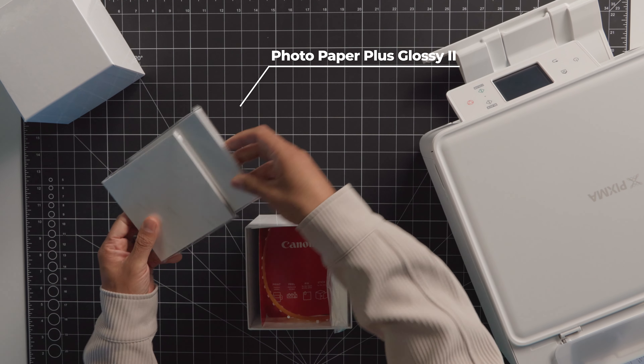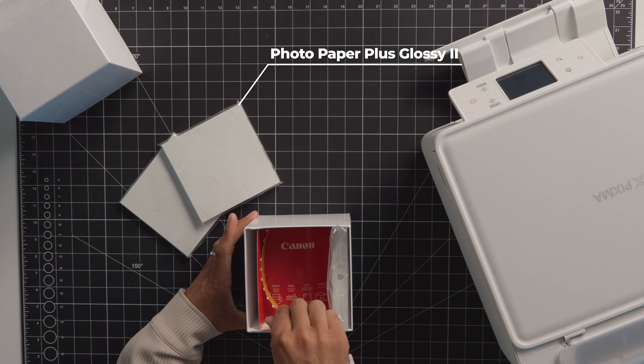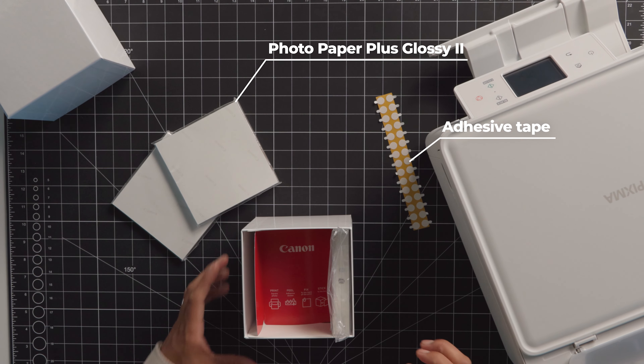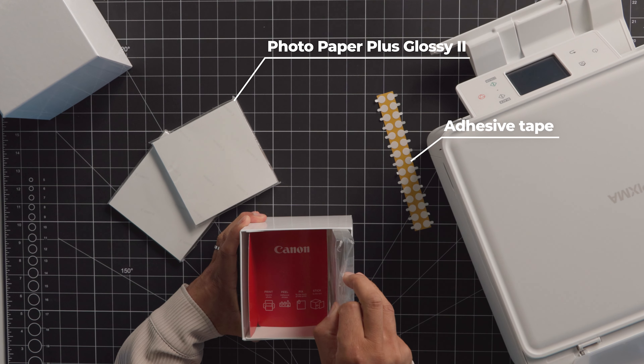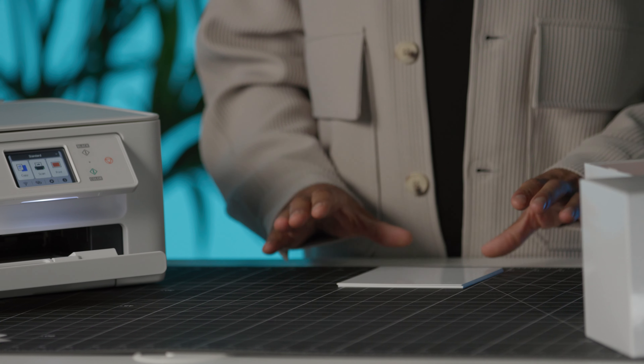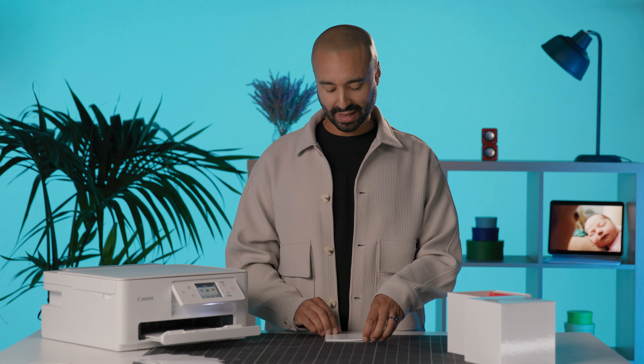I just want to take you through the contents. Inside we have two packs of glossy photo print paper, we have some double-sided adhesive tape in case we'd like to use the photo cube as a display box, and we also have one clear photo frame.